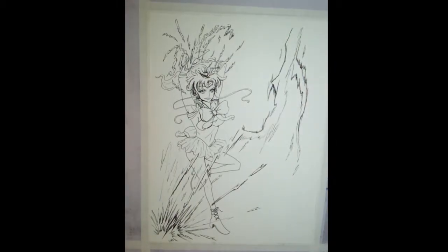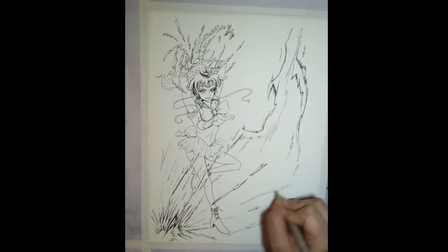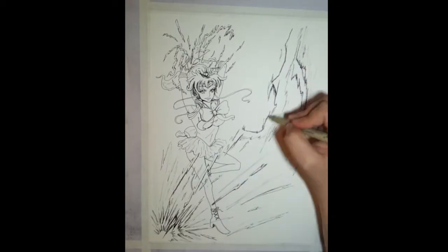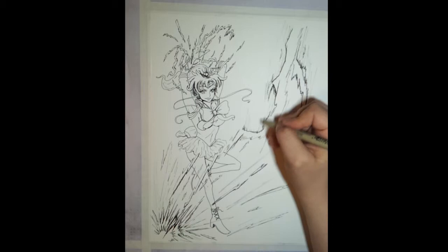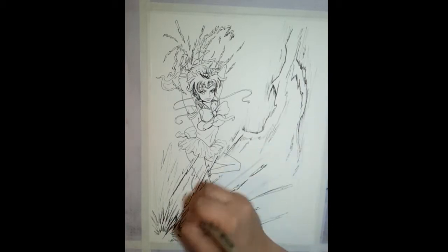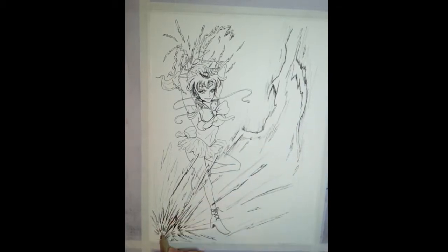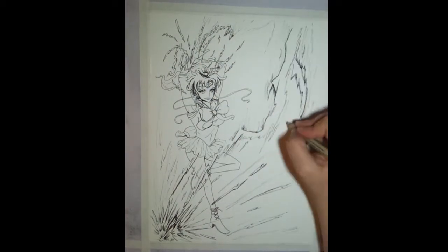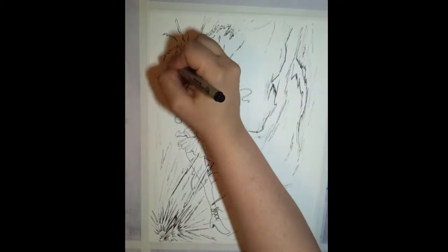I'm erasing away all that other stuff and brushing it off. You'll notice that I'm also still using my artist tape — that allows me to keep the piece secured. When I'm at a convention I do like to rotate my piece around a little bit, but for the sake of filming it's just easier if I have it taped down. It also gives me a good idea of what my margins are.